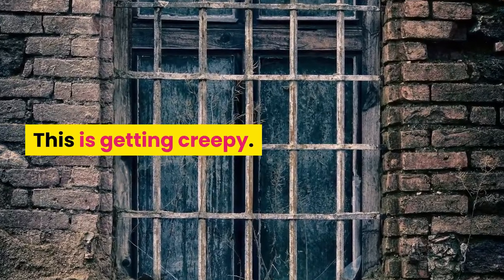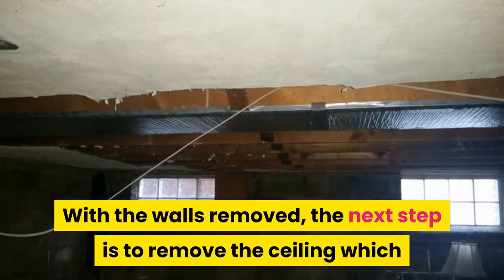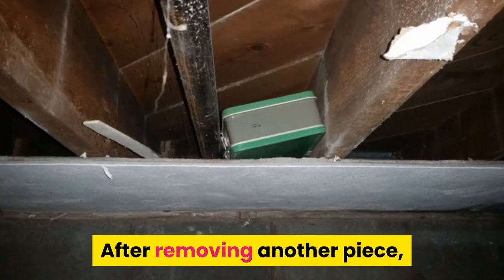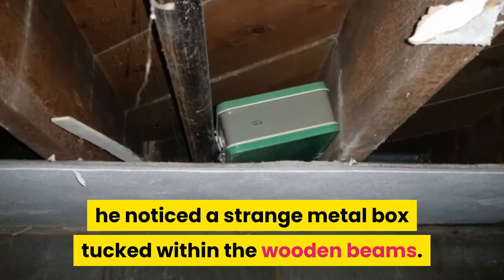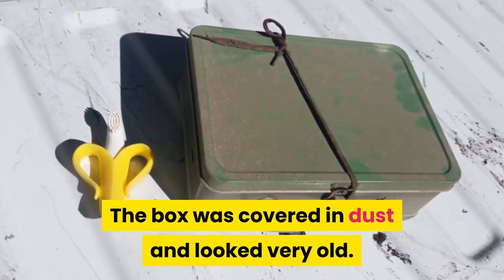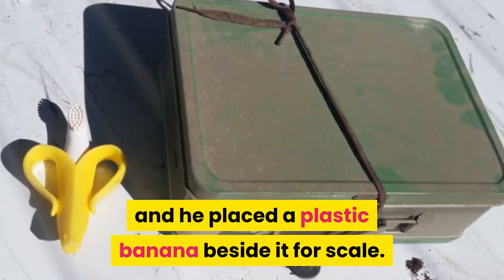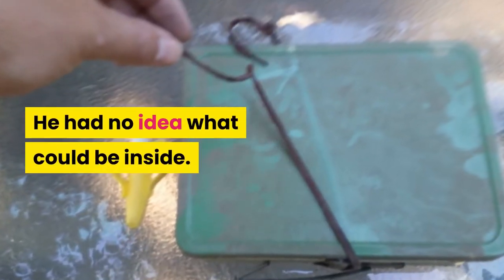With the walls removed, the next step was to remove the ceiling, which had nearly a quarter inch of dust trapped within it. After removing another piece, he noticed a strange metal box tucked within the wooden beams. The box was covered in dust and looked very old — it was secured with a shoelace. He placed a plastic banana beside it for scale and had no idea what could be inside.